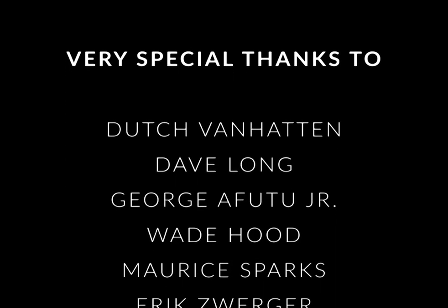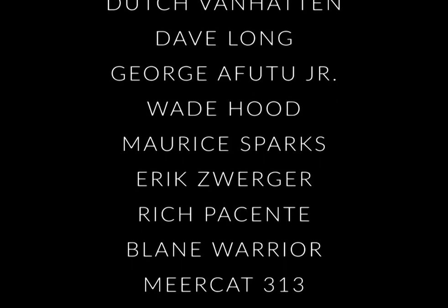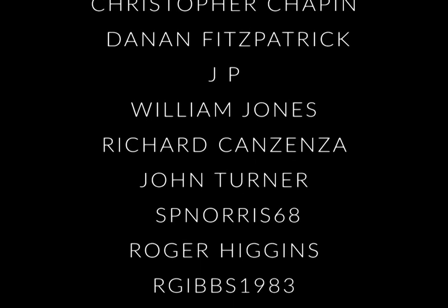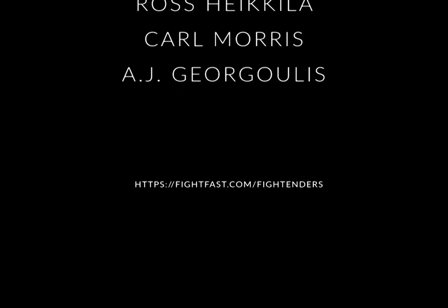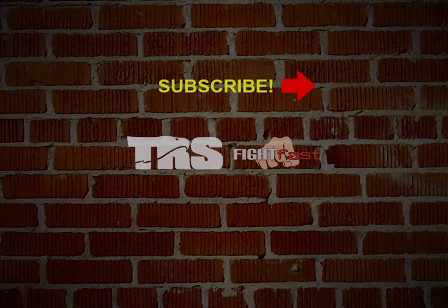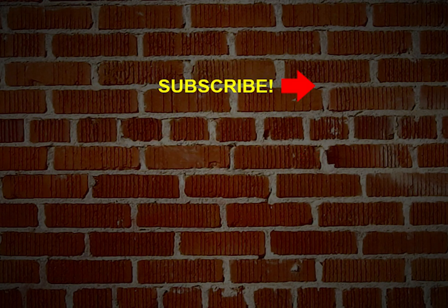Thanks for watching our video lessons here at TRS Direct. Hit the like button down below and consider subscribing to our channel here on YouTube. Hit the bell icon and we'll send you a notification when there's a new lesson available. Thanks again for watching. See you next time.